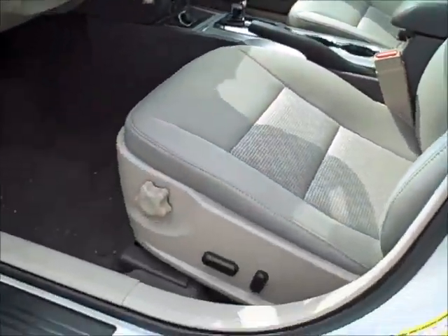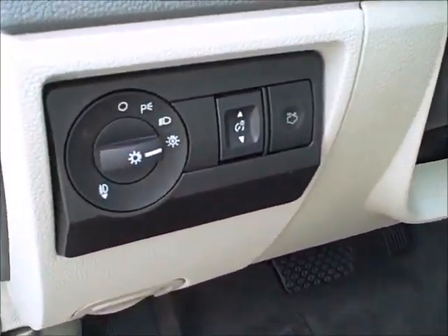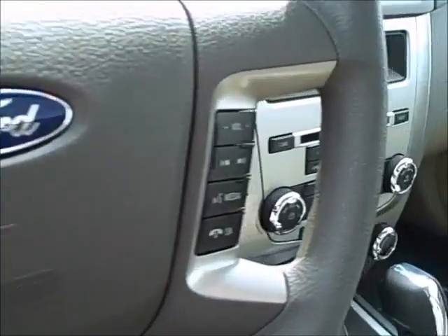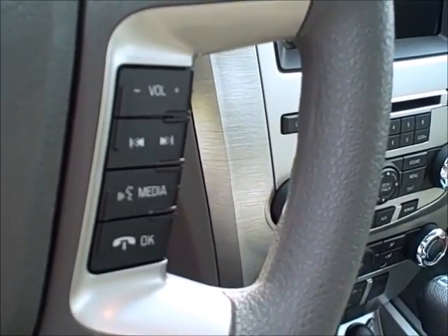The SE model also has a power seat and automatic headlamps — just set it and it will handle everything by itself. As you can see, you have cruise control on the steering wheel, and all your audio controls and Bluetooth for your phone on the right side.